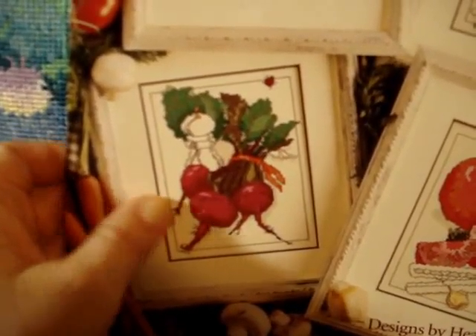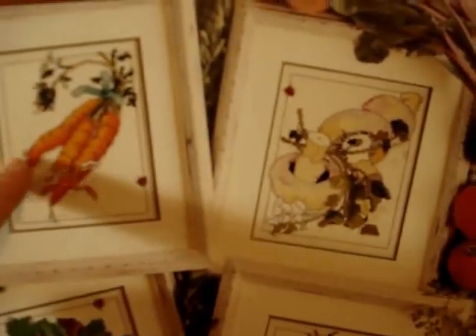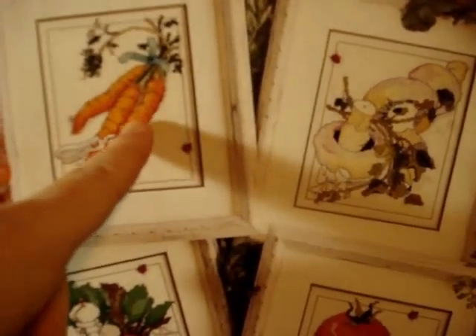I'm a big collard greens and spinach fan but beet greens are so good. On the back there's asparagus with a lemon wedge, white asparagus, little scallions or wild onions, corn on the cob with butter, and what looks like broccoli with eggs and a whisk — maybe a broccoli casserole. And there's a ladybug on every single one of these! It must be the designer's signature. The designer is Heather King. This is one of my favorites — the detail and the backstitching just make it pop.